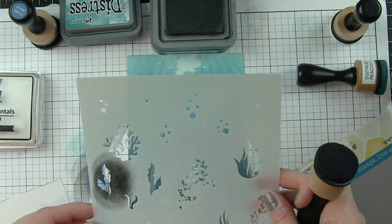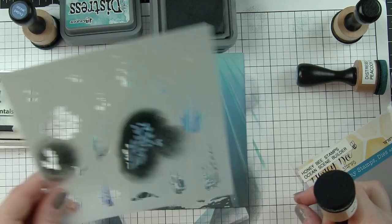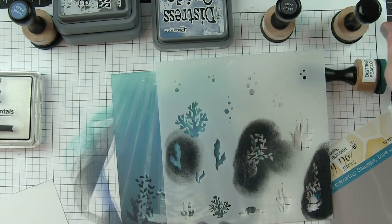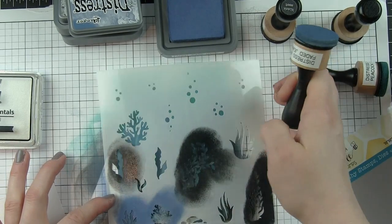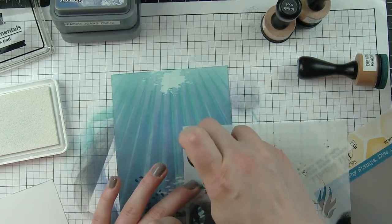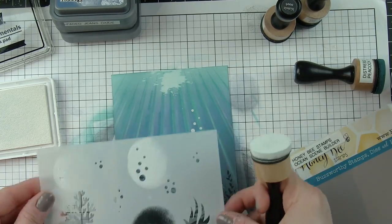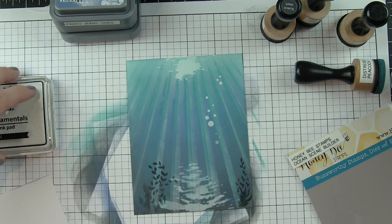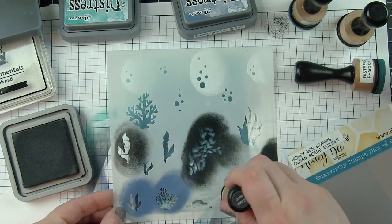I'm going to go ahead while I have all my stencils out. The final stencil in the Ocean Scene Builder collection has seaweed, coral, water bubbles, and rocks, and I want those elements to appear as if they're off in the background underneath the water. I'm applying them with black soot or faded jeans distress ink — they look really harsh when you first apply them. I actually let this whole background sit overnight and was astounded at how much I loved it after the ink had completely air dried. You could get a similar result by hitting it with a heat tool, as all of those water bubbles become very muted once completely dry.